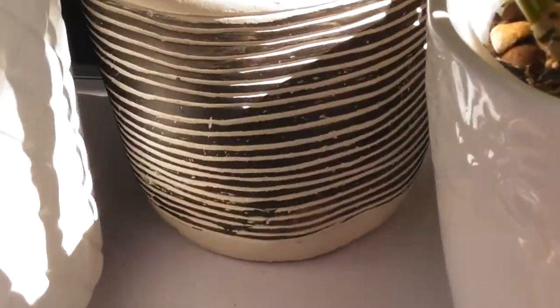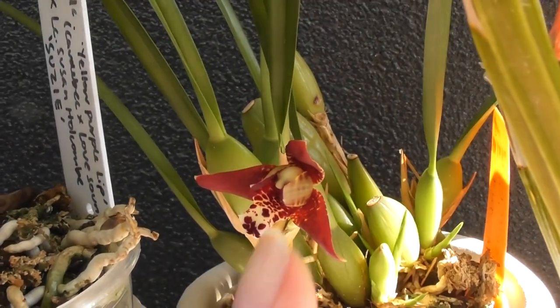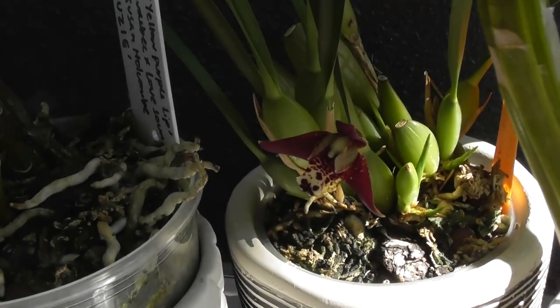I have to show you guys - I just noticed my Maxillaria teneifolia is just starting to open up. I noticed this one little bud the other day and I'm so excited. It would have just opened up because it was closed yesterday - that's very exciting!